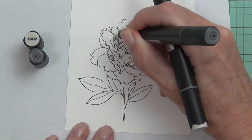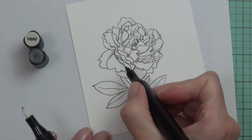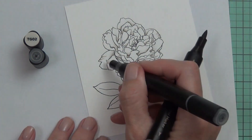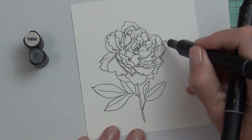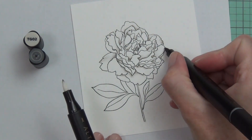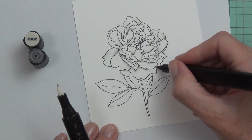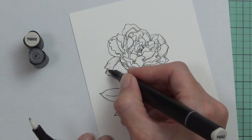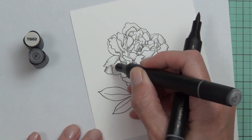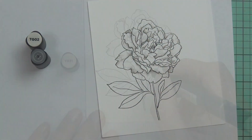What the blender pen does is it actually lifts some color and helps blend out the ink so it doesn't look quite so bold. I looked at the flower and saw where the petals sat, then chose the places where I thought the shadows would be. I didn't want to overdo it, and I'll come back and add a little bit of darker shading with the second gray soon.